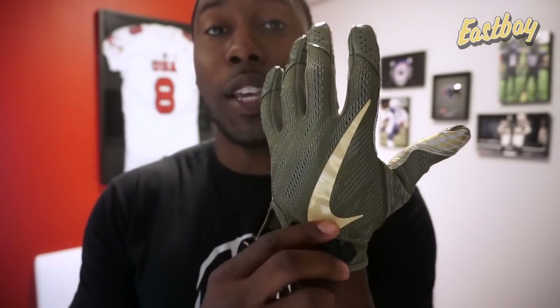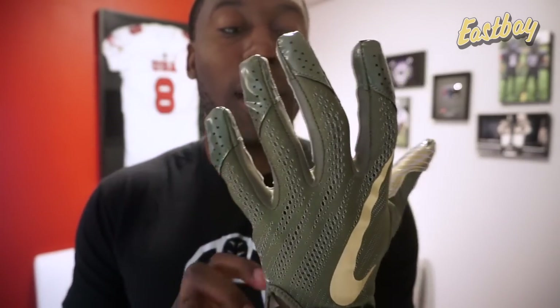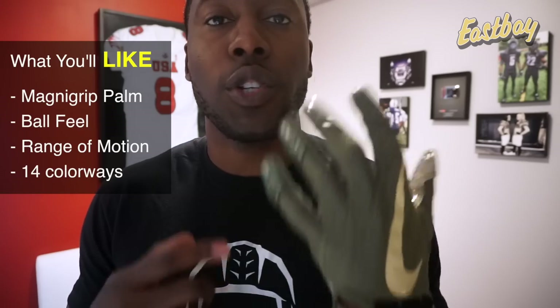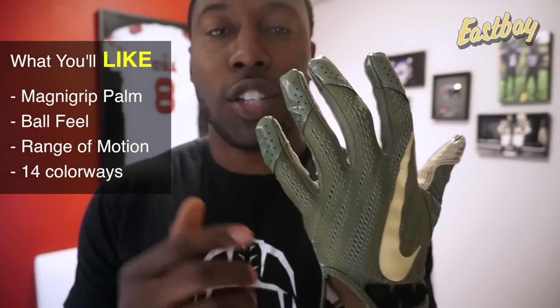Nike does offer over 14 different colorways of this glove from Eastbay.com — 14 different colorways between last year's and this year's Vapor Knit 2.0s, which are the same glove just in different colorways.